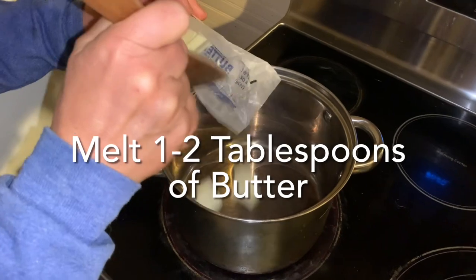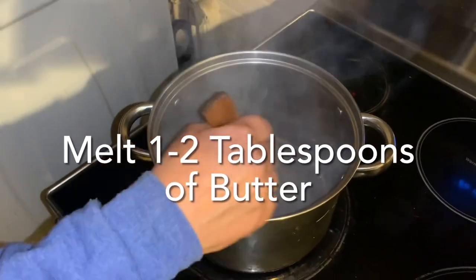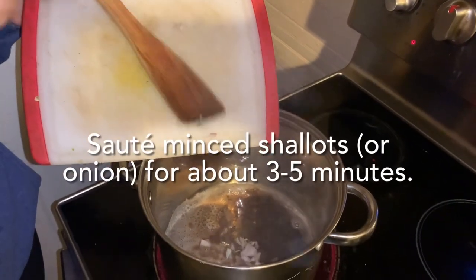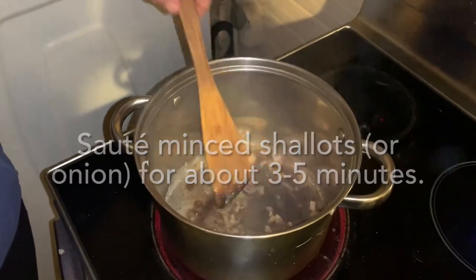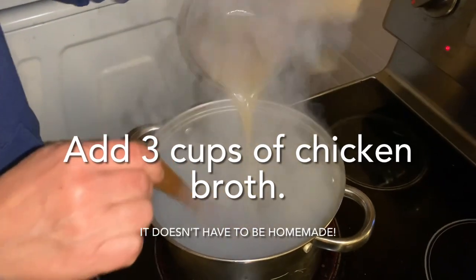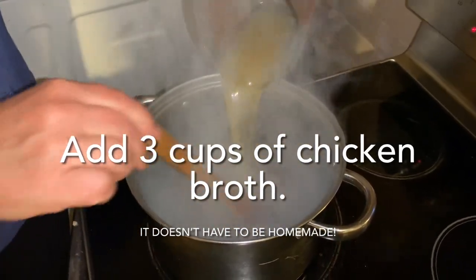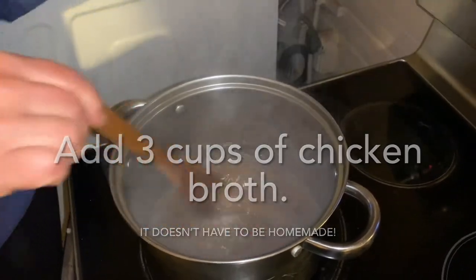I'm going to drop the butter in the pan and just let it melt. Now we're going to put the shallots into the pan and sauté them for a couple minutes. I need to lower the heat. I add about three cups of chicken broth — this is my homemade chicken stock that I pressure can.